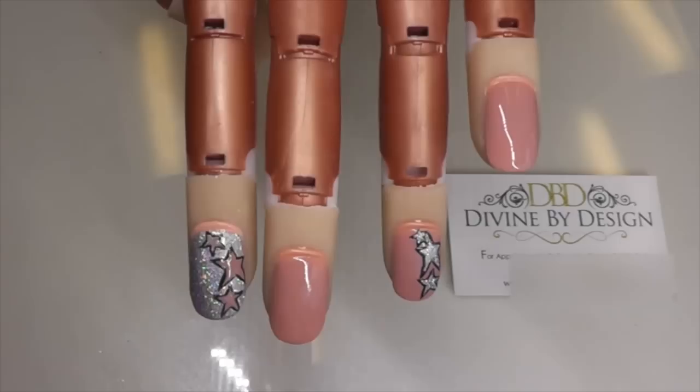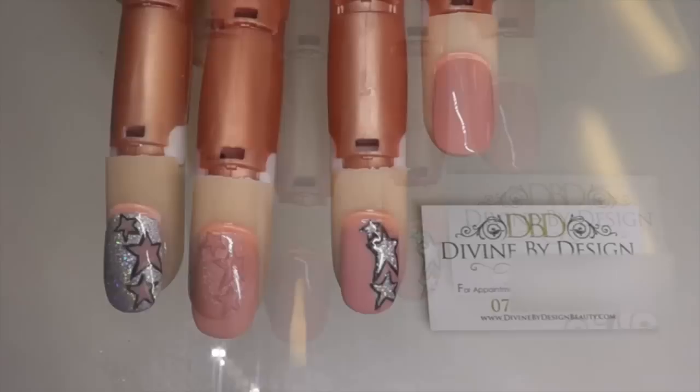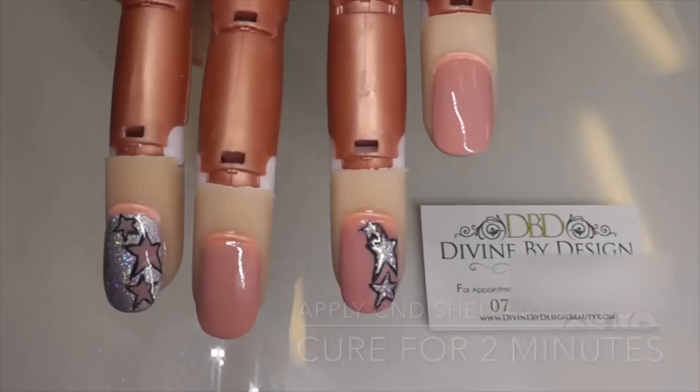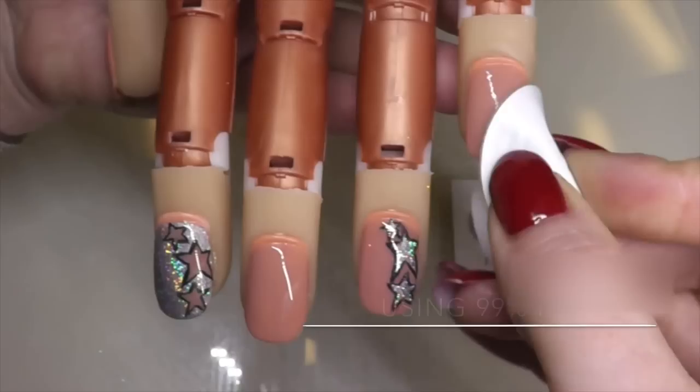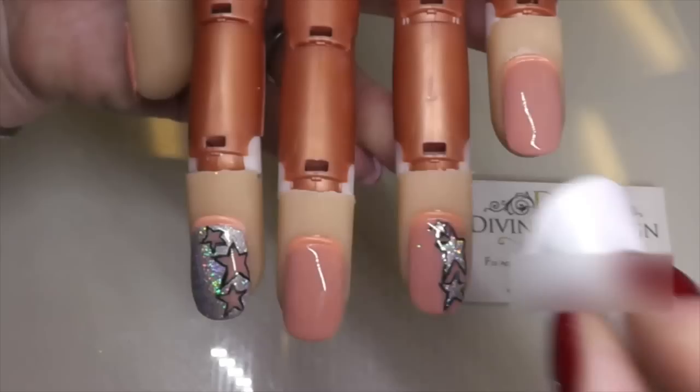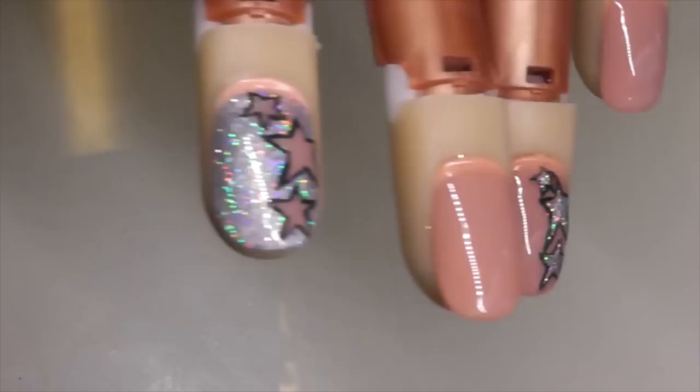Once you've cured in the lamp, I would recommend applying a coat of Clearly Pink to the index finger and the ring finger, just to level out any raised parts where you've got the stars — it gives a better finish when you apply your top coat. Cure for two minutes again. Our final stage now is the top coat. Apply this to all the fingers and cure for two minutes. Once you've cured your top coat, take a pad soaked with 99% isopropyl alcohol or Disperse and wipe over the nails to remove the sticky top film.